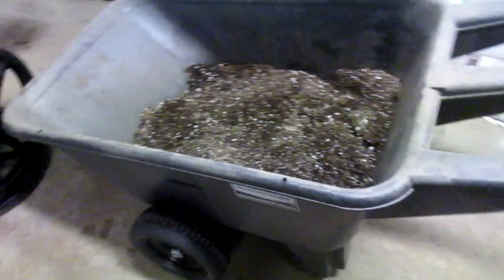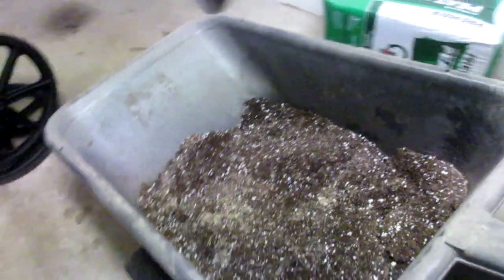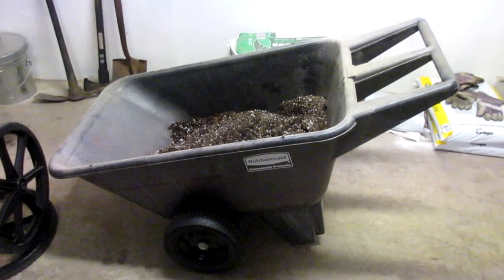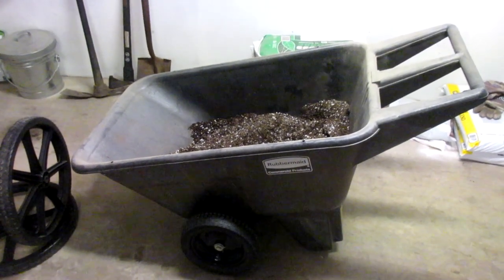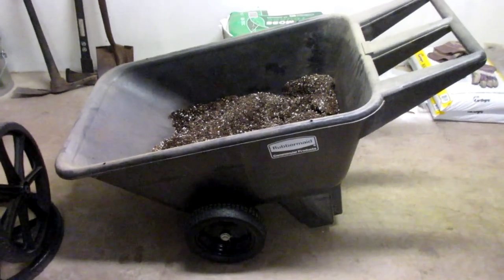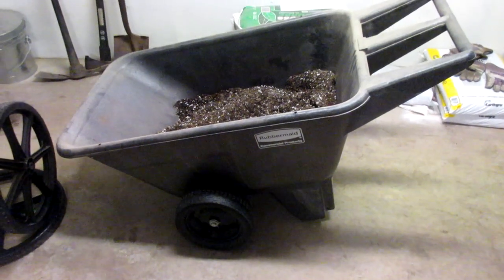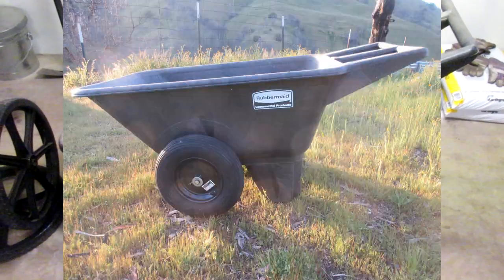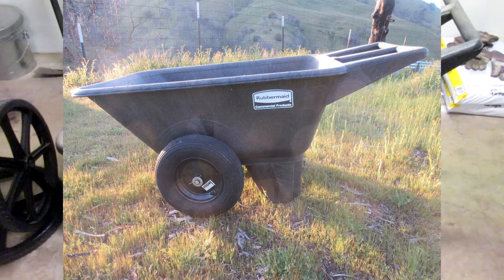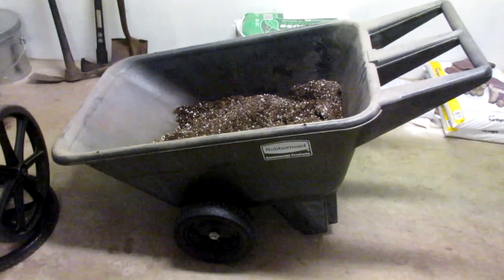I wouldn't go any smaller than 13 inches — the cart still works pretty well, but it does mess with the geometry a bit and gives a lower overall bucket height, which may be an advantage or disadvantage depending on your usage. On my other cart I was able to find a 15 or 16-inch tire, and that would be a much better option if you can find it — so maybe look around online a bit more.